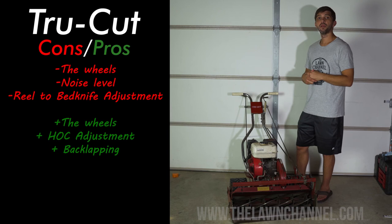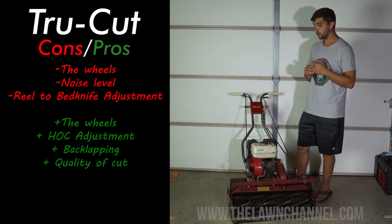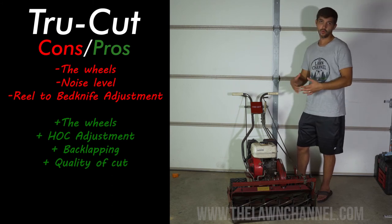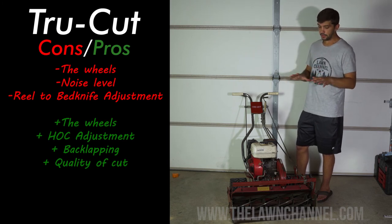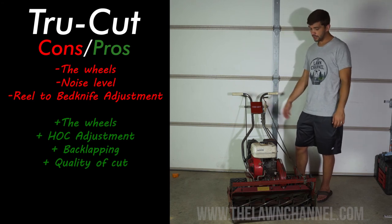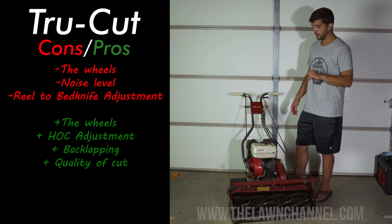Another pro for me is the quality of cut — I think it provides a very nice quality of cut. I think without the tire weight leaving marks behind, the quality of cut would be really good, and I do think it is good. It's easy to adjust the height of cut, the wheels are good for traction and getting up and down hills, so if you don't have a perfectly flat yard, that's really good.